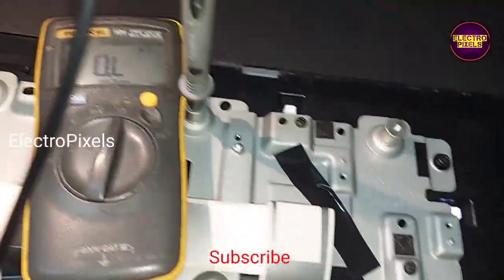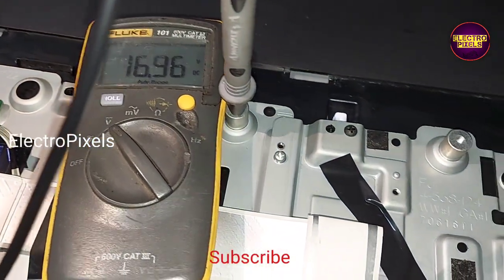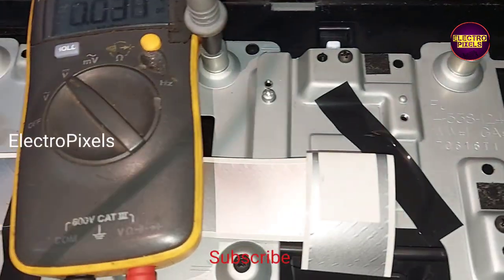Now VGH, VGL, and AVDD — all voltages are present. You can see the result in the meter reading.